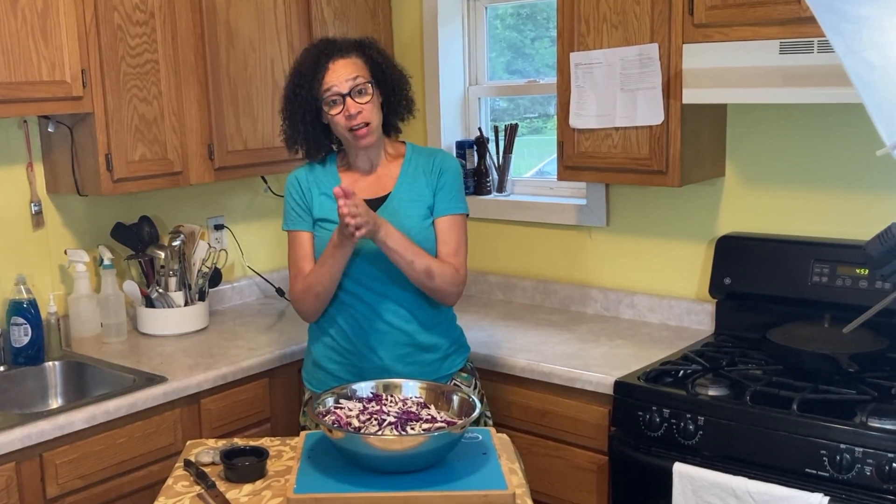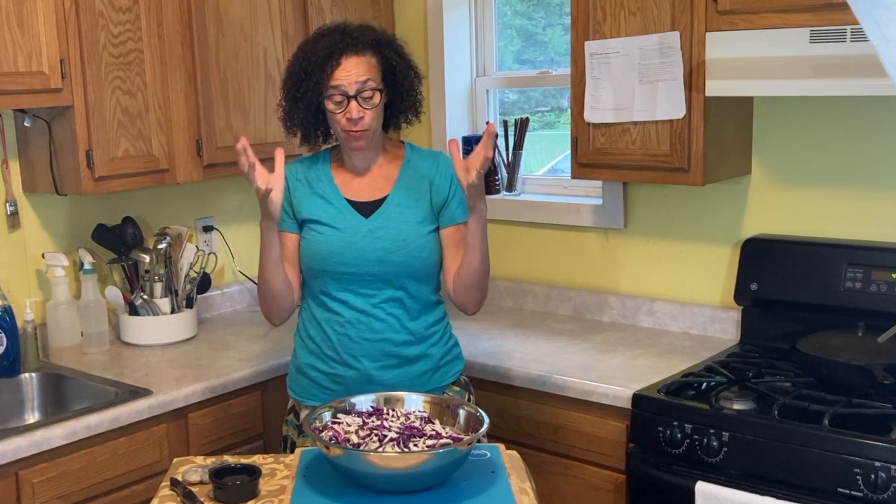Welcome to Kickin' It with Karen B. on Sauerkraut, Season 2, Episode 31. Today we're actually going to make some sauerkraut. I'm doing this not because my channel is named Sauerkraut, but because I recently read a couple of articles that state that sauerkraut is really beneficial for your health.